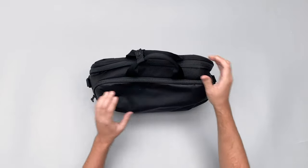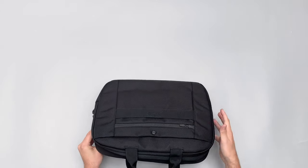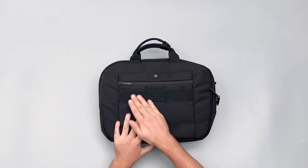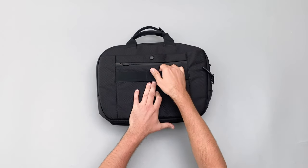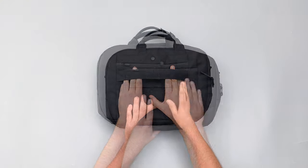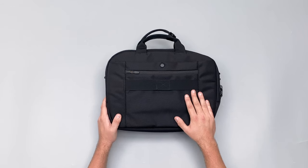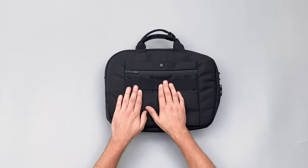On the back of the bag there's a luggage pass-through. You use the velcro, slip it off, and slide it over the handle of a rolling suitcase — really nice for business travelers. It keeps flat against the pack otherwise, which is great.